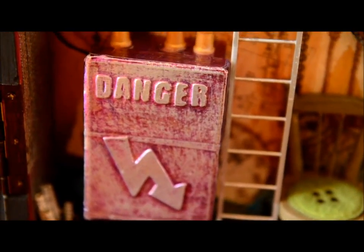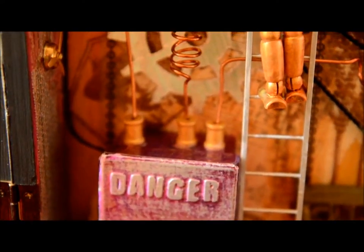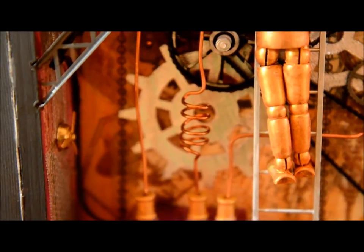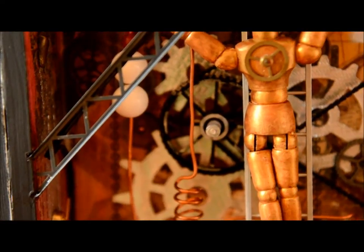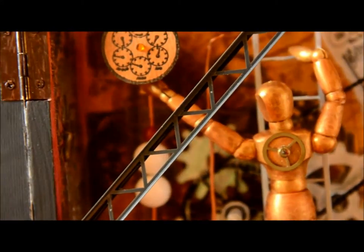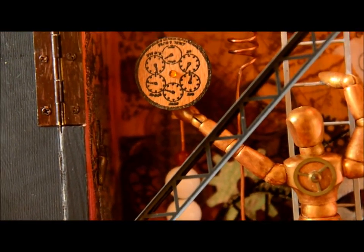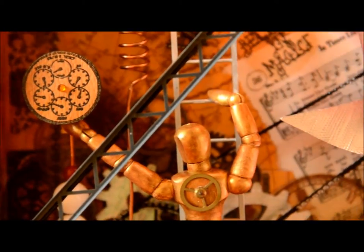The time machine is powered by an electrical box that distributes electricity through copper wires, transformers, resistors, and capacitors. The gold engineer must carefully climb the ladder, squeezing between the mechanics of the machine in order to make repairs. Here he adjusts a small gauge that conducts electricity to the other parts of the machine.